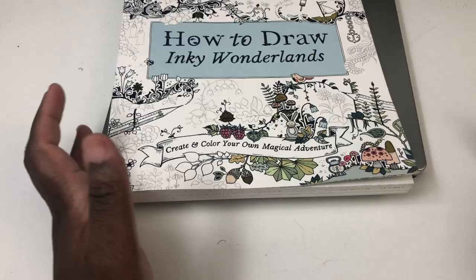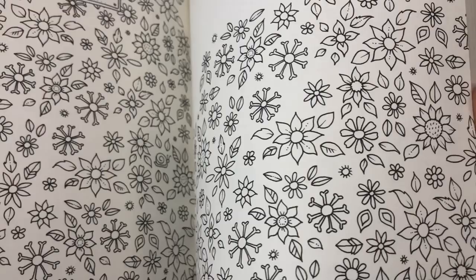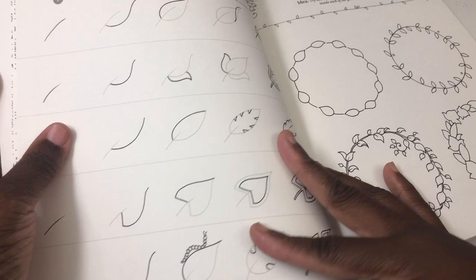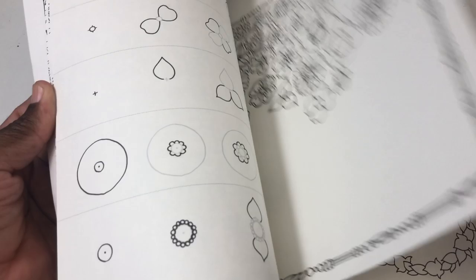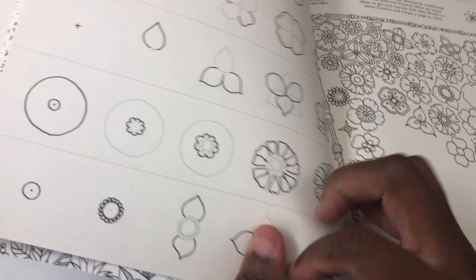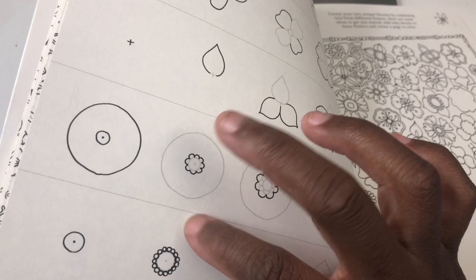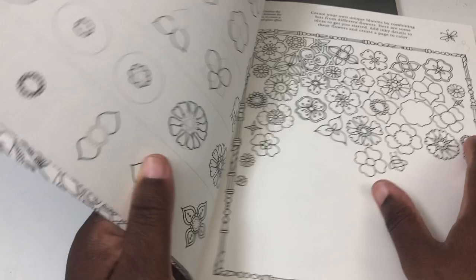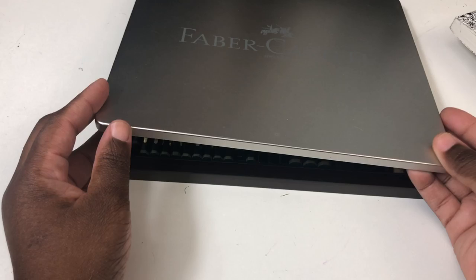One of the things I struggled with in these books is just making sense of the directions. I'll do a flip-through at the very end, but first I'm going to show you how to make sense of the directions because it can be confusing. For example, she draws these lines and circles and then they disappear in the next picture, and you're wondering how you get from that to that. I can understand it now, but when I first started it was really confusing.